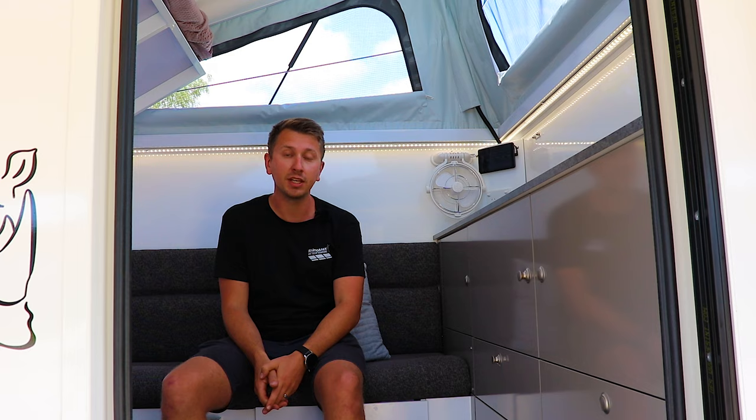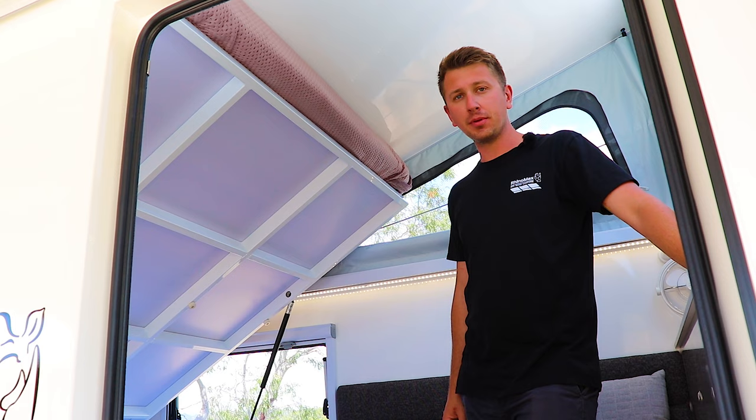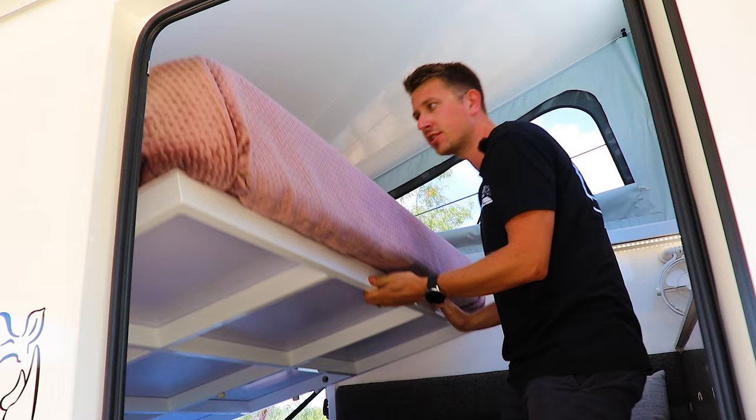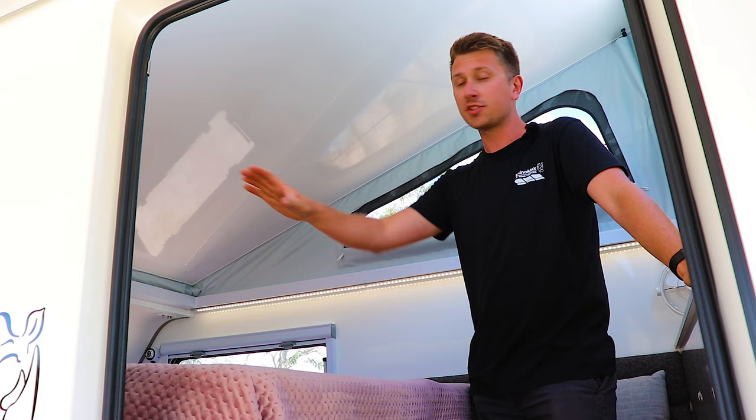Next, we'll show you the camper in night time mode. To put the Scorpion into night time mode, it's as simple as grabbing the bed frame and gently lowering it down — the gas struts do most of the work for you. Once it's down, you've got a full queen-sized pocket spring mattress which will give you a great night's sleep.